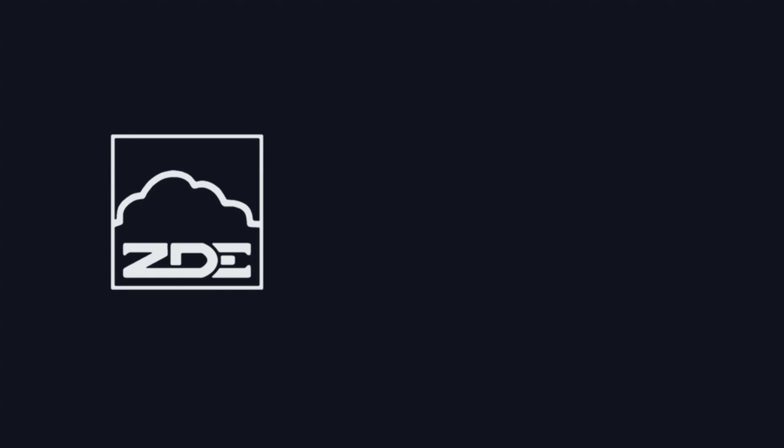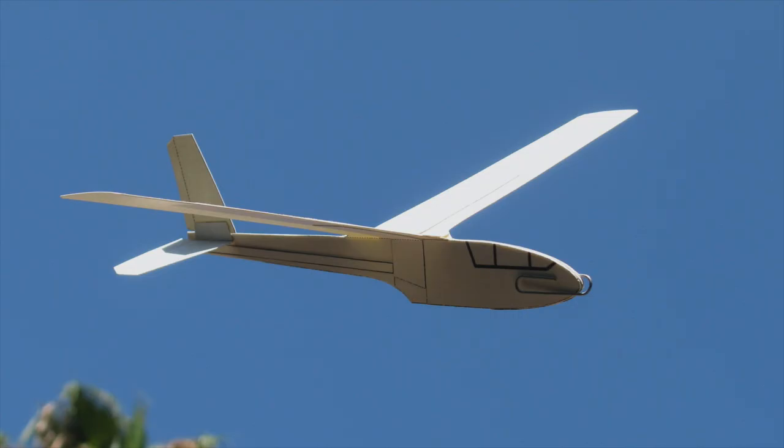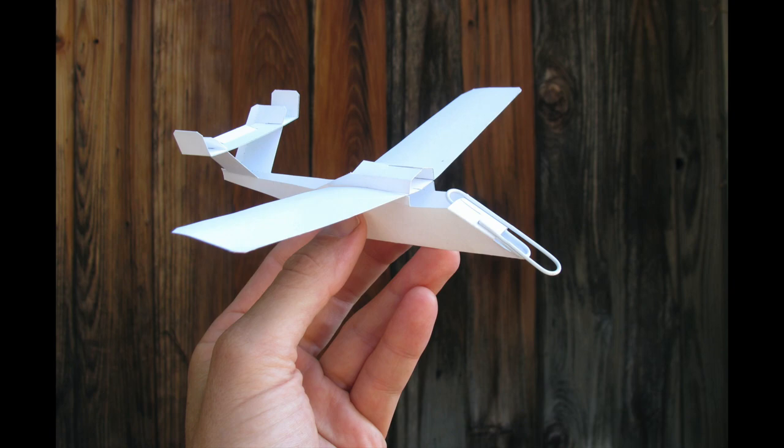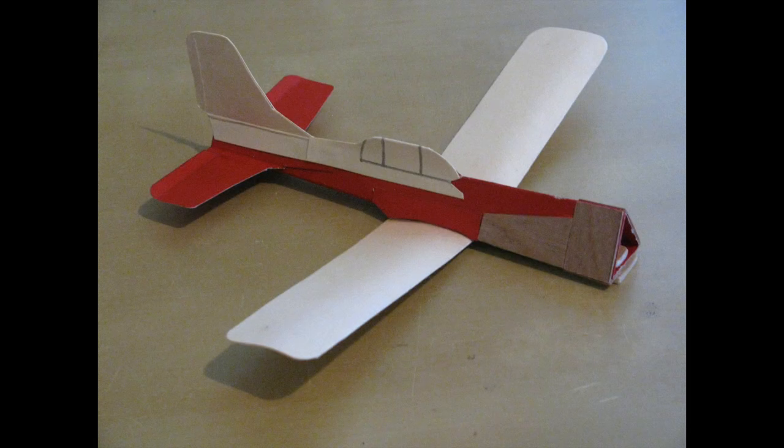Just think of it — for thousands of years of human civilization, nobody had paper airplanes to keep them distracted and entertained. Thank God we were born in our era. With some cheap materials, a little time, and some ingenuity, you can kindle some of the joy of the proverbial dream of flight.